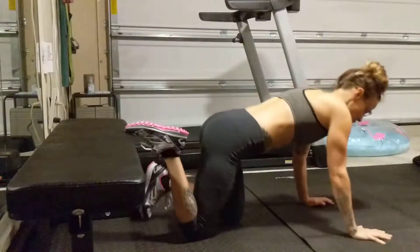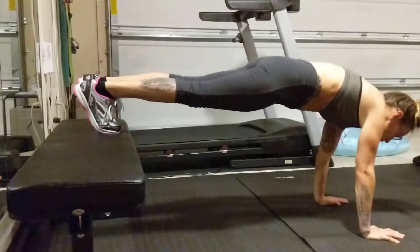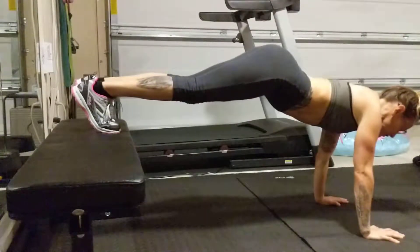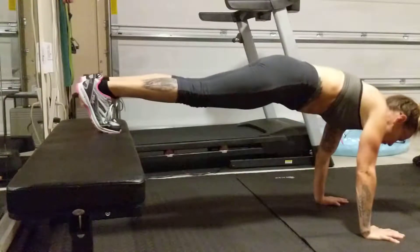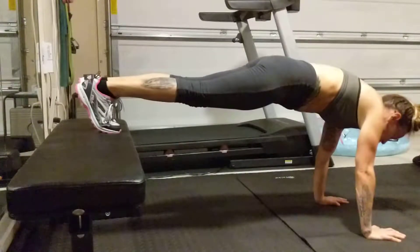Press into the balls of your feet and raise up onto the bench. Nice tight core so the tailbone is tucked under. We don't want the butt up in the air and arching that low back, so we're going to be nice and strong in the abs and in those glutes.